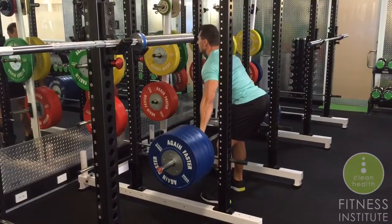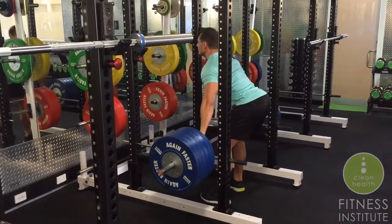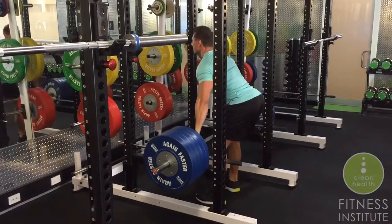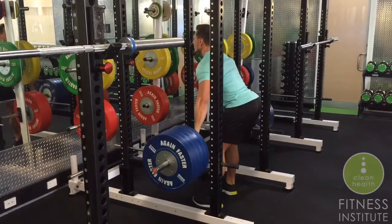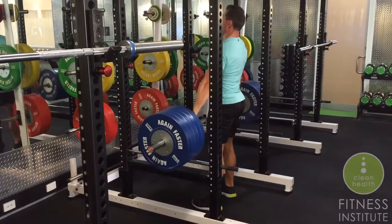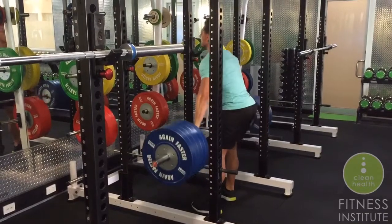One, two, three — performing the reps. Good night, man.